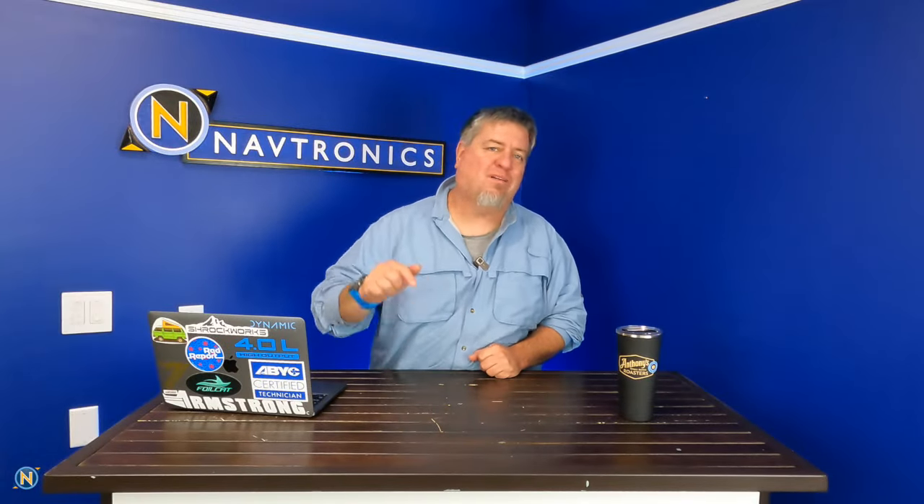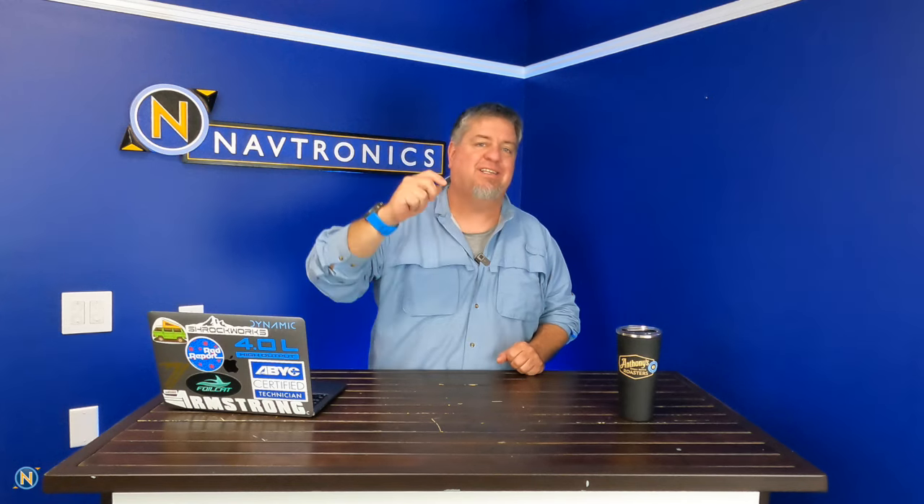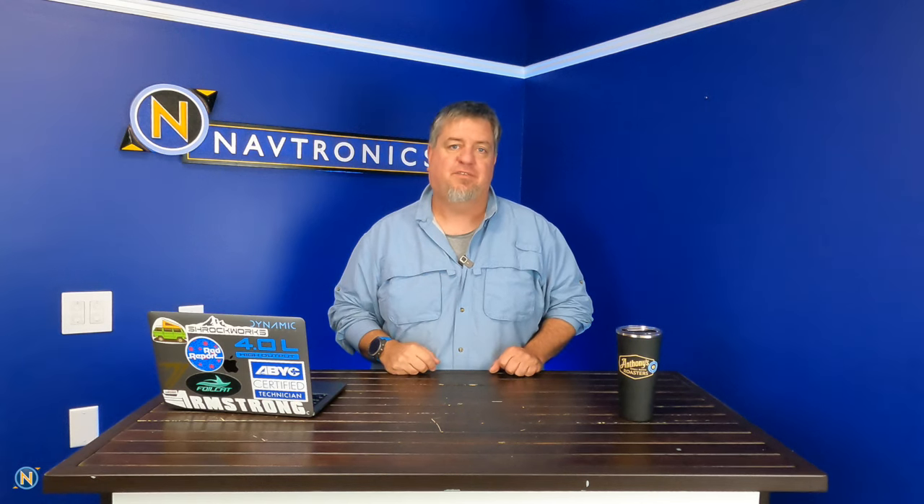What's up everybody and welcome back to another episode of Sundays with Selly. Thank you guys for tuning in. Make sure to hit that like and subscribe button — find us at Navtronics on YouTube and Instagram to stay up to date and in the know of the latest happenings in the marine industry.